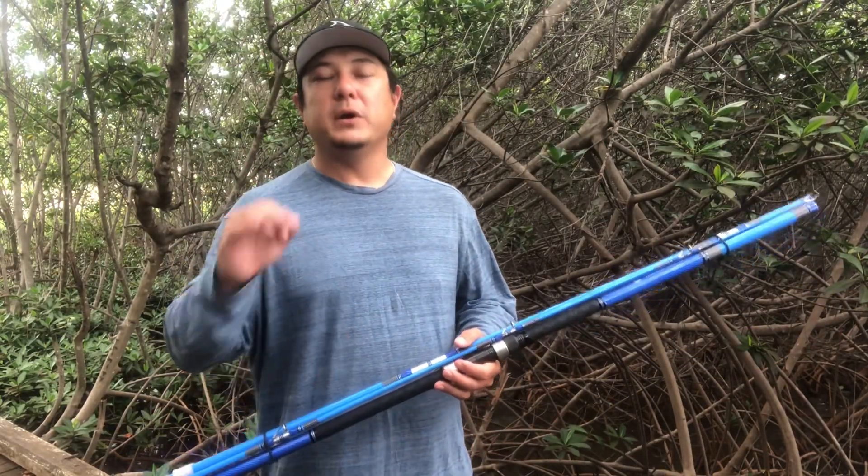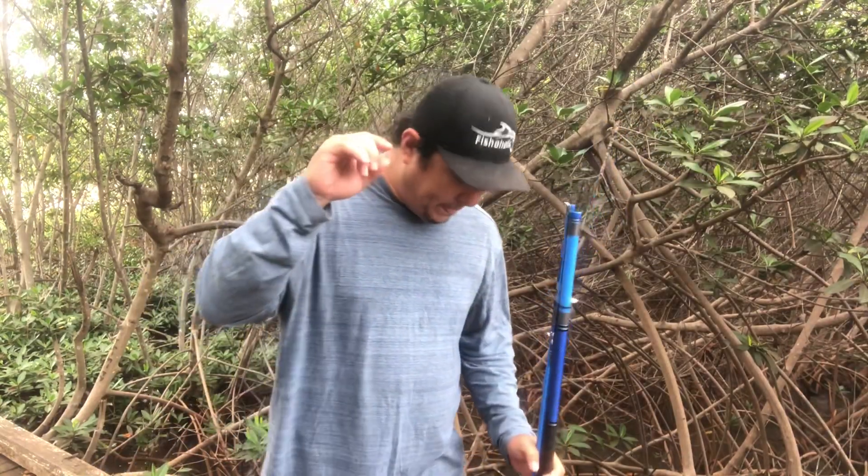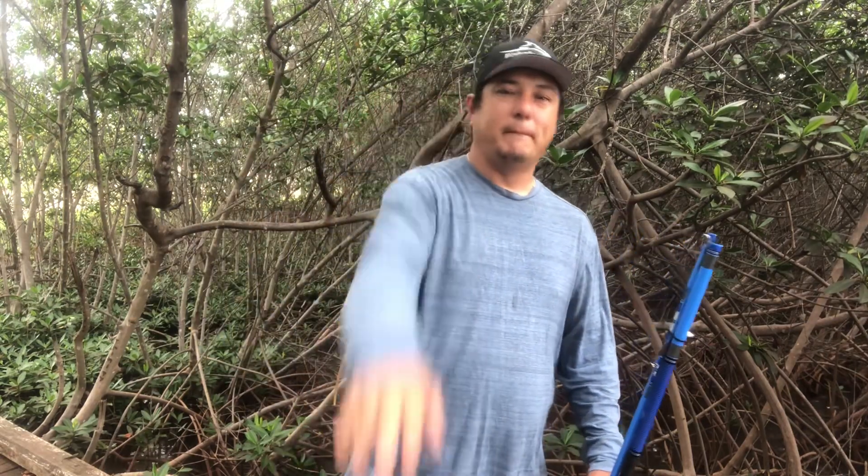Hey guys, I almost forgot — we are nearing that 1,000 mark. This rod from Chris is a great present as we're getting close. I will be doing a giveaway with three winners, possibly four, but I guarantee three. Once we hit 1,000 and I do a live stream, I'll explain all the rules. It will be Dual International lures — they're actually sponsoring that giveaway. So help us share, subscribe, get us to 1,000 so I can hook you guys up. I gave Chris a Dual International lure today. Please be safe, and as always, stay hungry. Thank you, Chris.